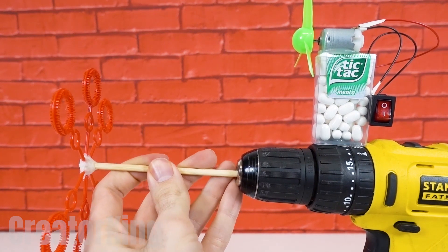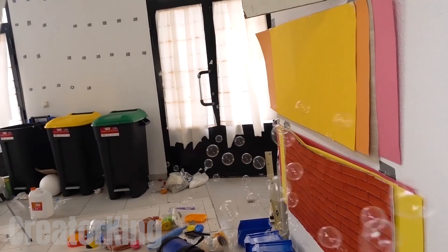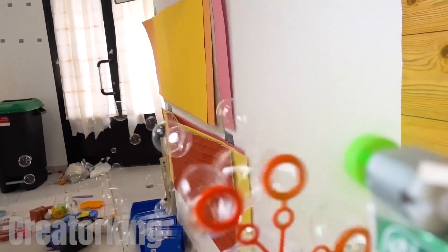Finally, insert the complete mechanism into the drill hole and tighten it well. Don't let anyone tell you that you can't blow 100 bubbles per second. I would have given anything to have one of these as a child.